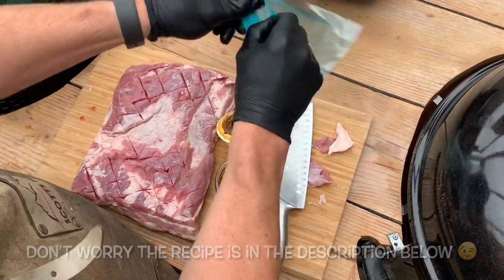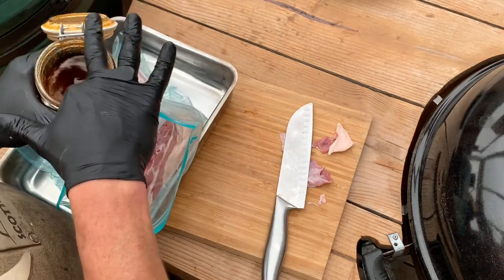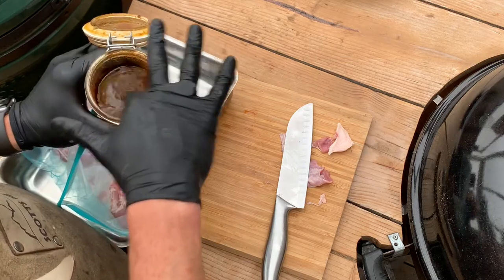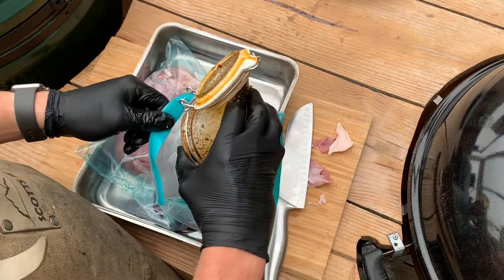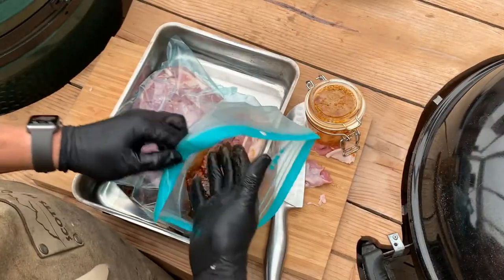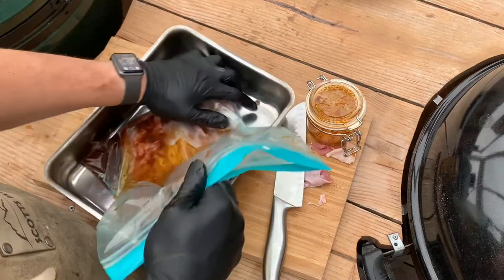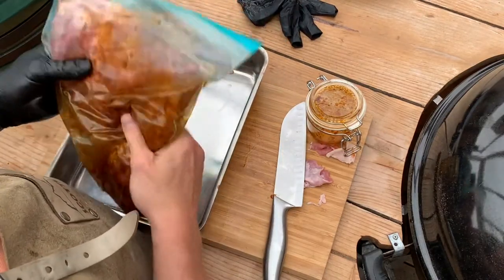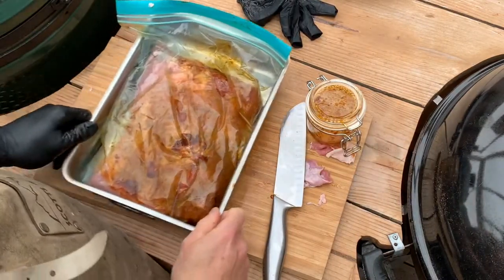We're going to put that in a Ziploc bag with the meat. Stir the marinade a little bit, then put the meat in and scrunch them together inside the bag. Make sure you cover the marinade on all sides of the meat, then put it in the fridge for 12 to 14 hours.